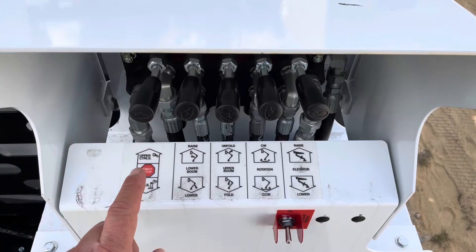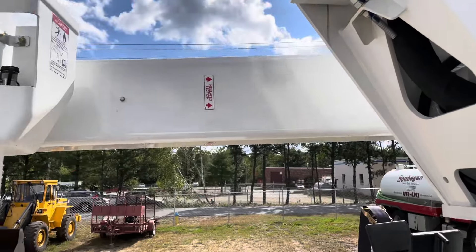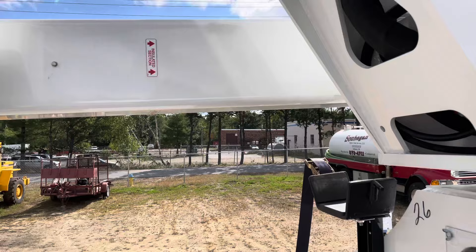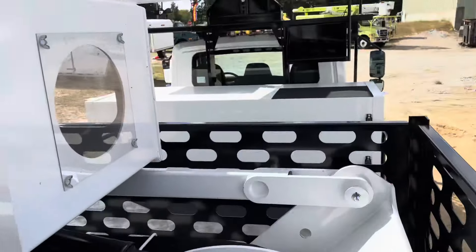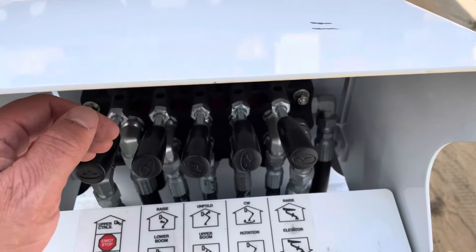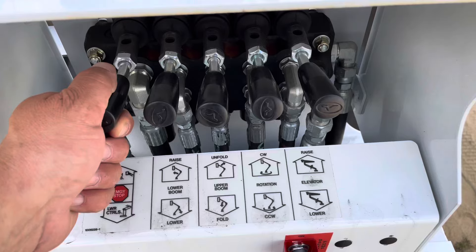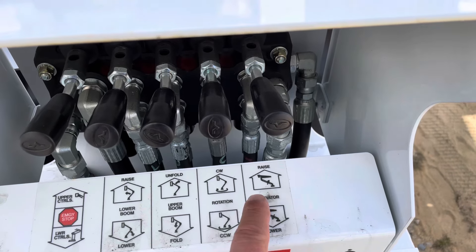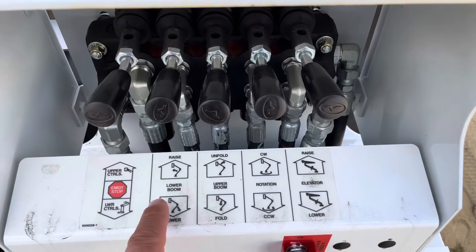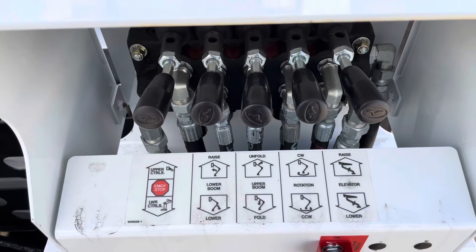To lower the boom down, simultaneously hit the lower control and then fold. That'll lower the boom down. You can go slow with it or you can go fast with it. So those are the rest of the same levers — you're going to press down for lower controls to do rotation, raise the elevator, and go up on the lower boom. This is the upper boom.